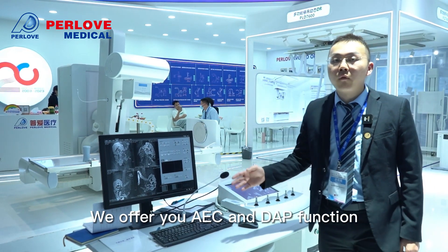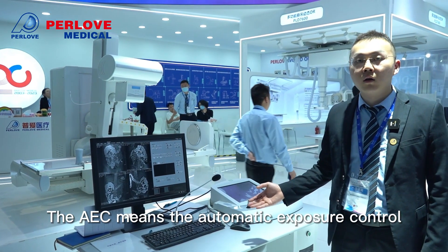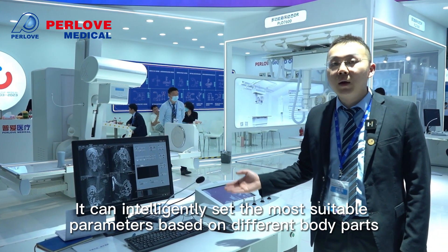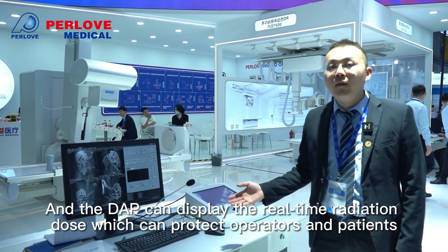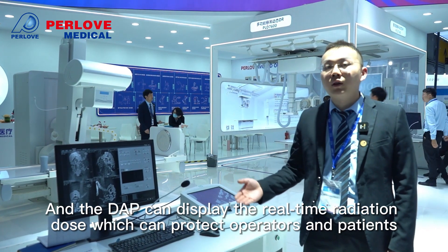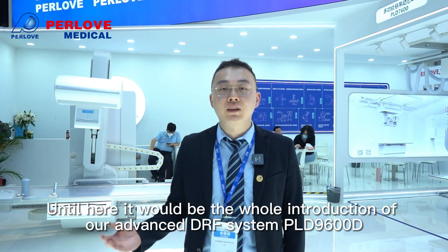Regarding optional functions, we offer AEC and DAP. The AEC, or automatic exposure control, can intelligently set the most suitable parameters based on different body parts, which is very helpful for inexperienced doctors. The DAP can display real-time radiation dose, which helps protect both operators and patients. This concludes the full introduction of our advanced DRF system, PLD9600D.